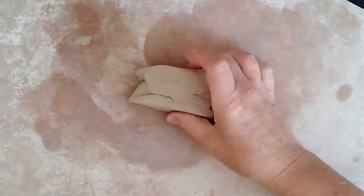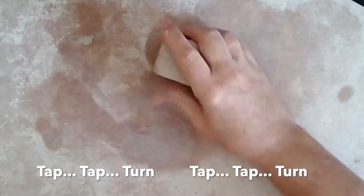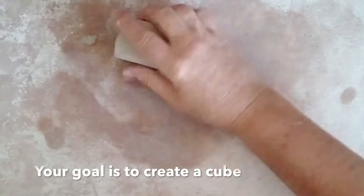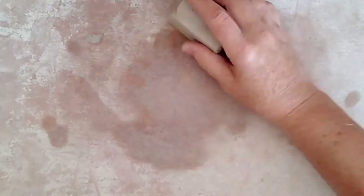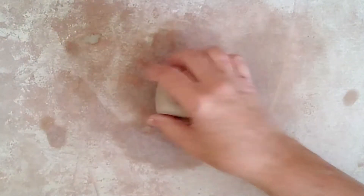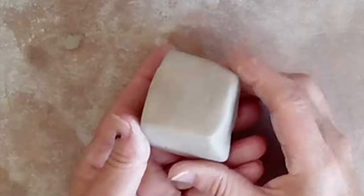Then we wedge. That's tap, tap, turn, tap, tap, turn, tap, tap, turn. Your goal is to create a cube, not a rectangular prism. No skimping on this one — you have to keep wedging until it's a really good cube with no dimples and no areas with lines in them.